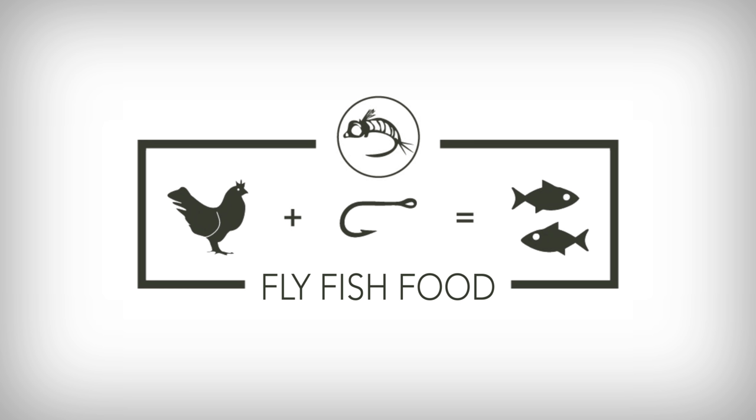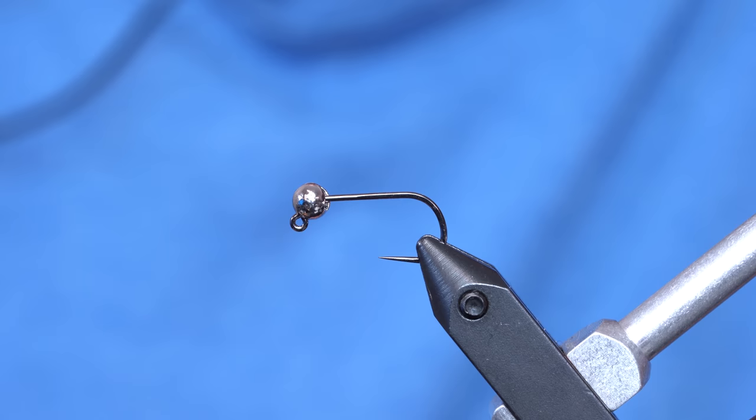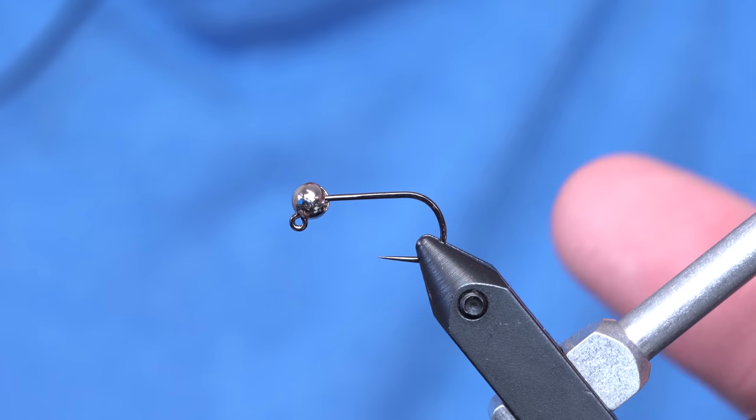The baby fat minnow is good, but you need to check this one out. We know that the baby fat minnow works — talking to Lance with his Euro streamer game, he had this idea to tie the baby fat minnow but on a jig hook.